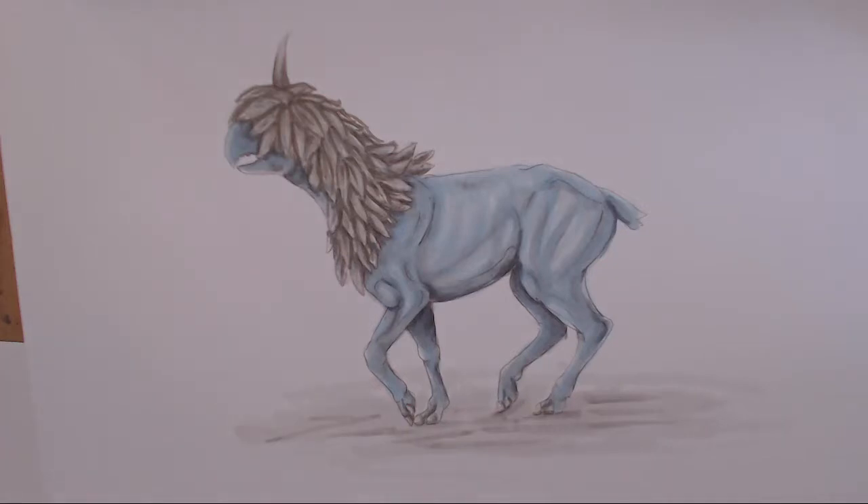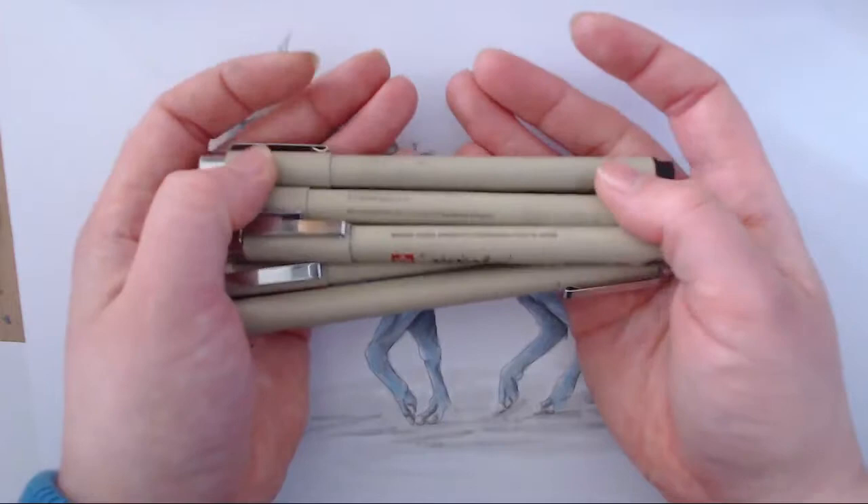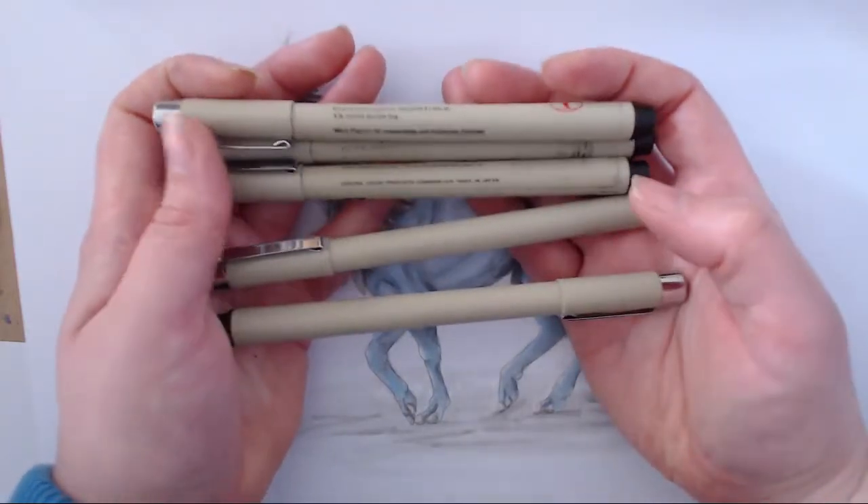Hi everyone and welcome back. For this stream I thought I'd show you a little bit of how I would approach inking this drawing of a Pokémon Dino. As you can see, this is pretty much where we left off — the Copics are still partially done — and what I'm going to do is use the Mars Micron pens. My pens, as you can probably see, are a bit worn out, and I'll be honest, I've had these over eight years.